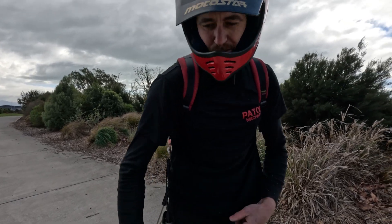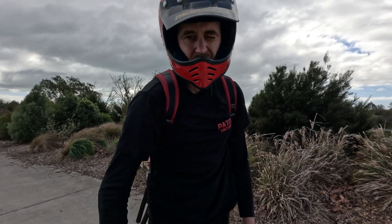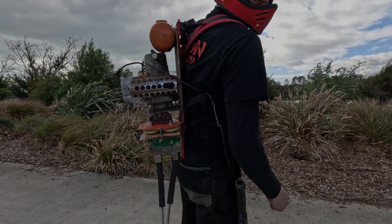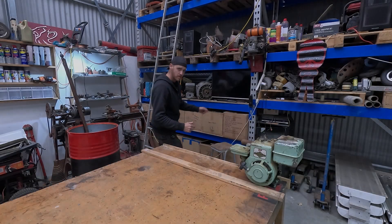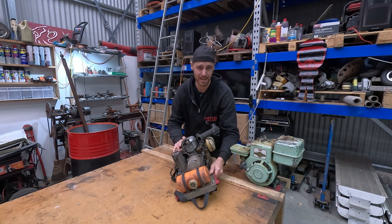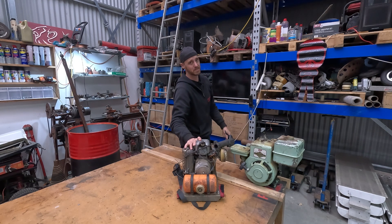Just as I suspected, the roller blade wheels I used were just a bit too soft and you can probably see they got chewed up. So that was about a year ago now. That's how well it went. Got sick of it, put it on the shelf and it's still up here.